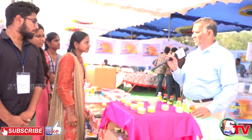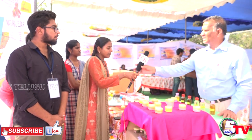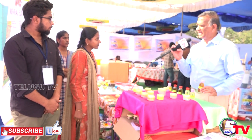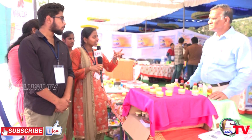We add coconut oil with curry leaves, aloe vera, and mix them in proportion. We add the leaves as paste into the oil or in water. Water and oil are not miscible, so the water will evaporate and the consistency becomes solid when we take it off the flame.